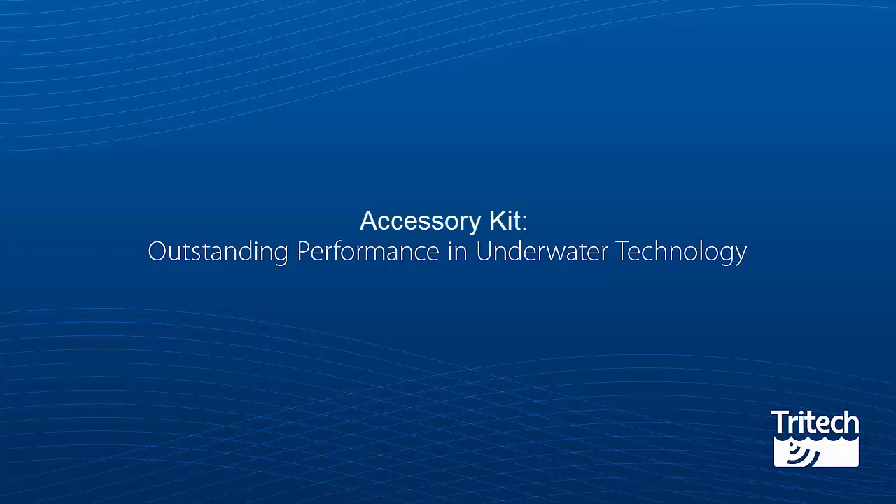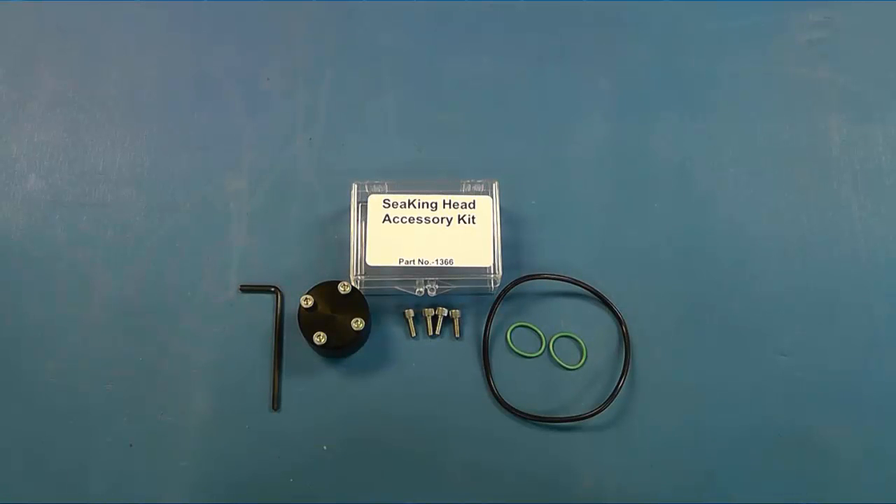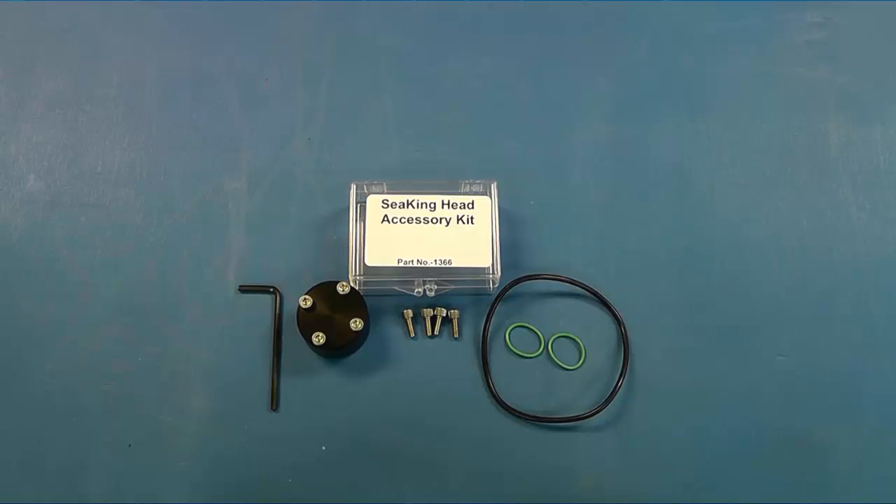Accessory Kit. Contained in the accessory kit you have a 3mm Allen key, a connector dust cap, 4 spare connector screws, 2 spare connector o-rings, and finally a spare main body o-ring.